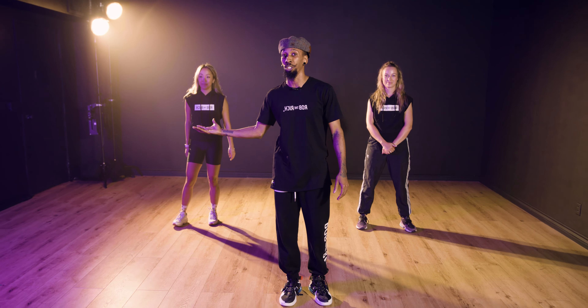Remember, the video is already mirrored. That means my right is your right, my left is your left.